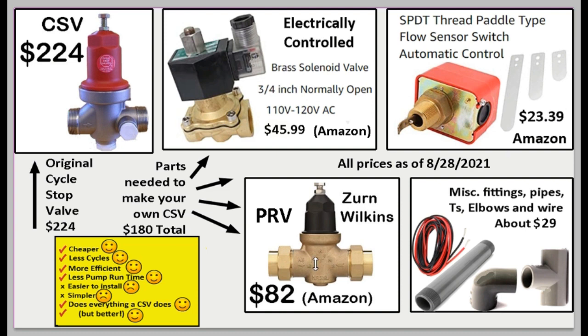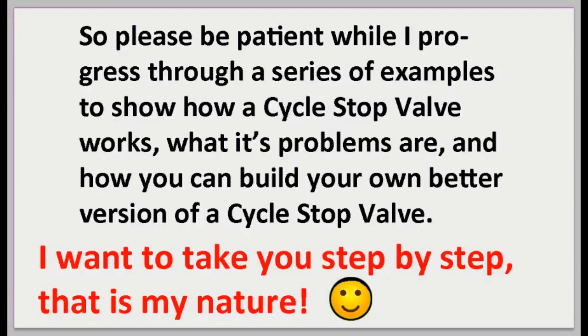This component looks similar to a cycle stop valve but it's not the same — it's simpler. It's just a pressure reducing valve without the extra features a cycle stop valve has, and it only costs about $82 on Amazon versus $224. Then you'll need some miscellaneous pipes, elbows, and wires, and you'll be able to build your own cycle stop valve — better than the original.